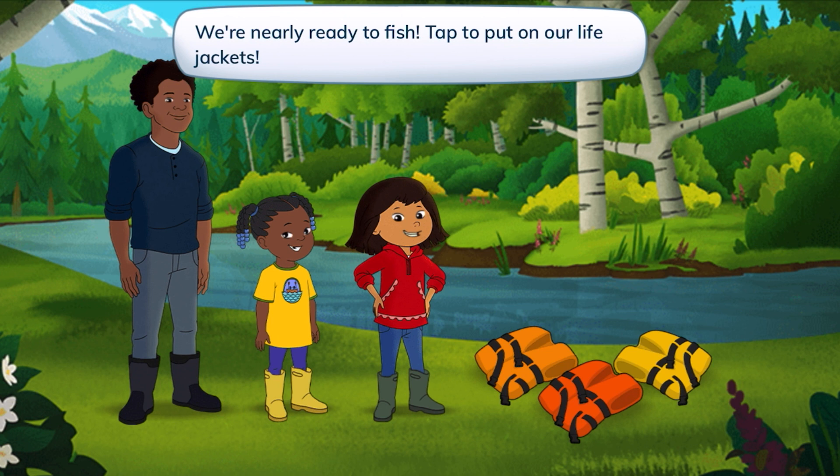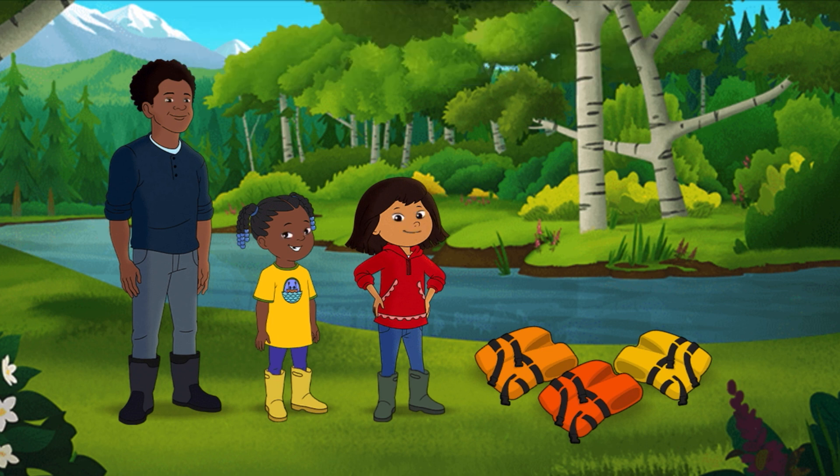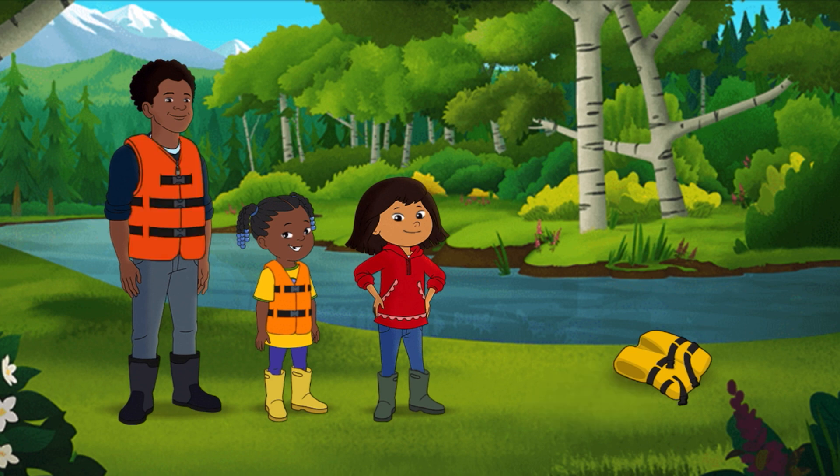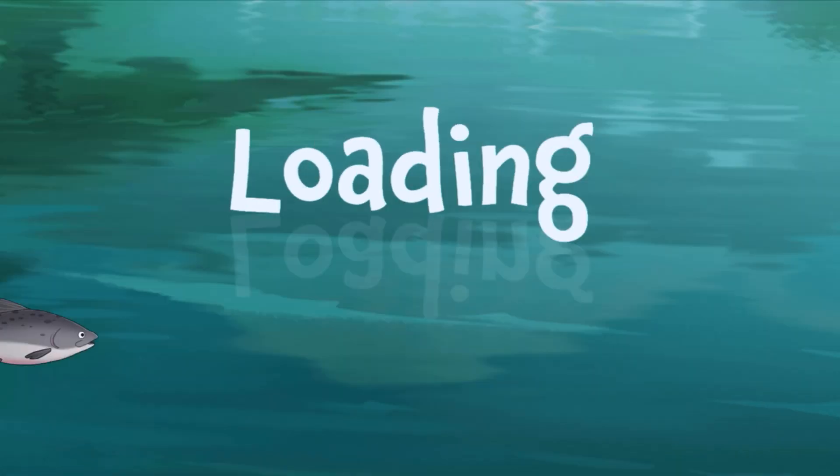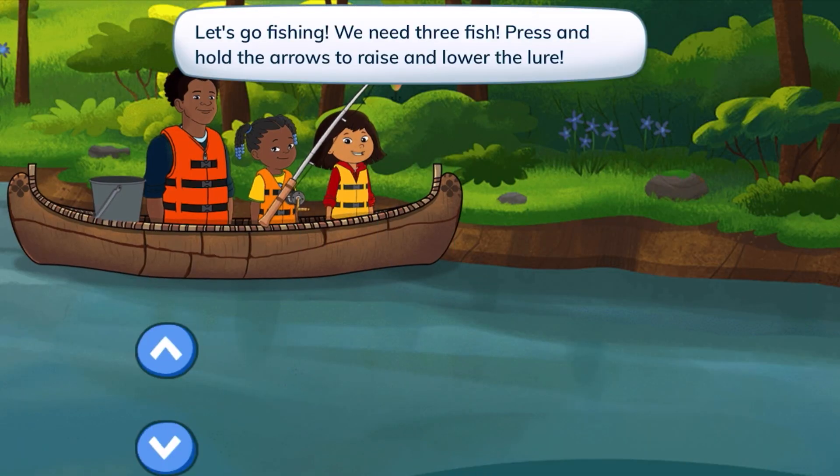We're nearly ready to fish. Tap to put on our life jackets. There are three different life jackets: the light orange, dark orange, and the yellow one for Molly. Let's go fishing.